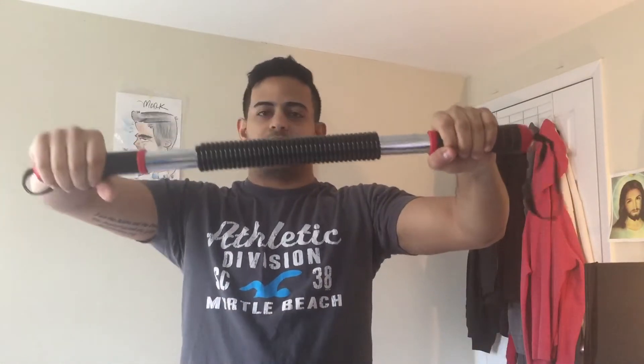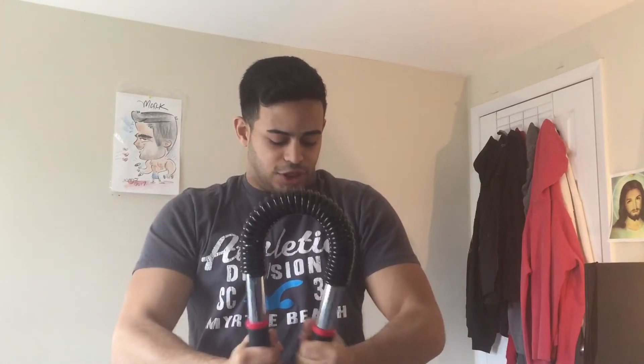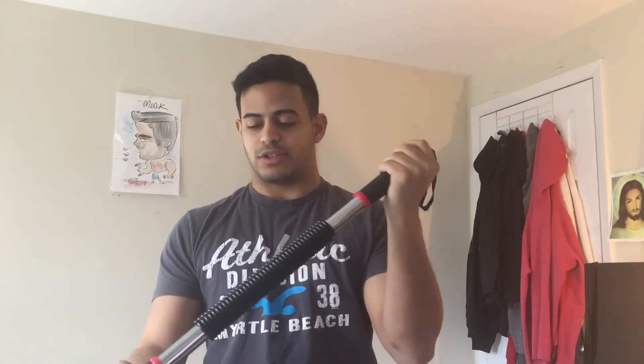Another exercise is the underhand grip. The difference between underhand and overhand is that underhand works more of your chest — as you can see, I'm pushing down and flexing my chest, which puts more tension on the chest. The overhand grip targets a different part of the chest, and also involves the biceps a little bit.